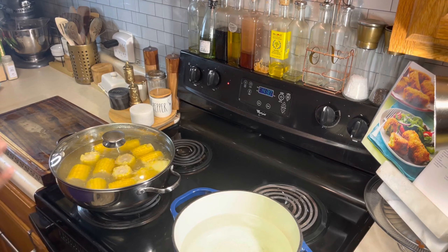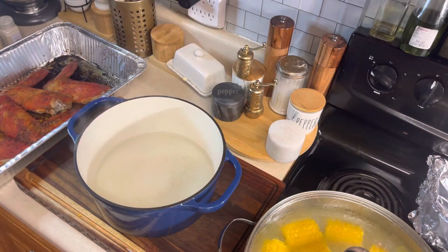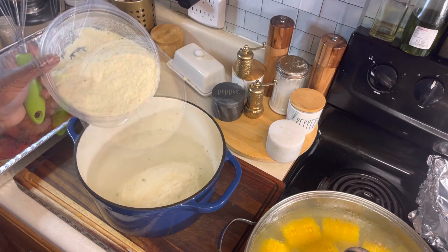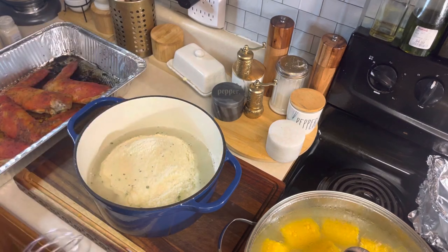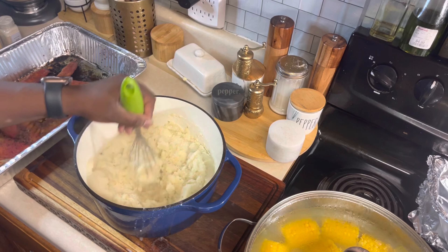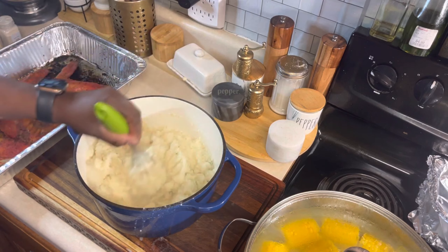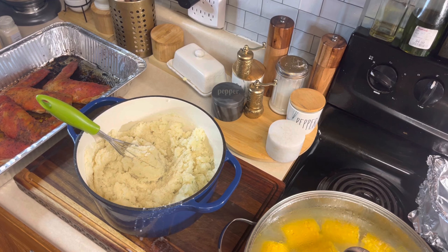Now it's time to start on our mashed potatoes while our turkey wings are halfway done. I'm going to take my hot pot off the stove eye because I do not want the mashed potatoes to pop back up and burn me. I'm going to dump five pouches of sour cream and chives mashed potato mix into 10 cups of water. Let's get a whisk and stir that around — it's going to thicken up before your eyes. If you need more water, add more water, or you could add milk to the mix.